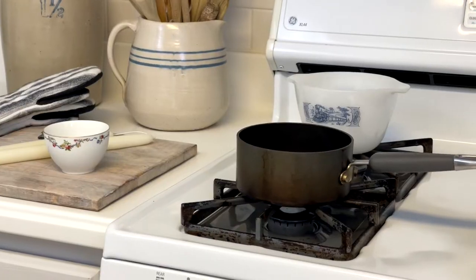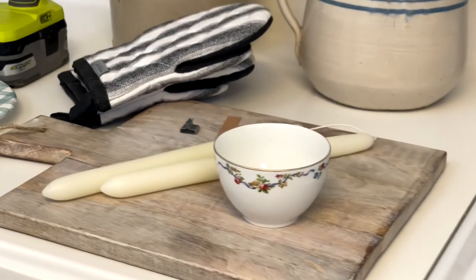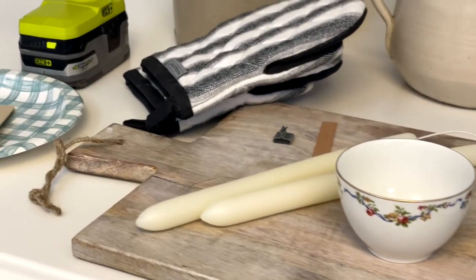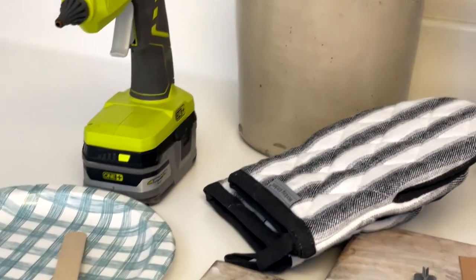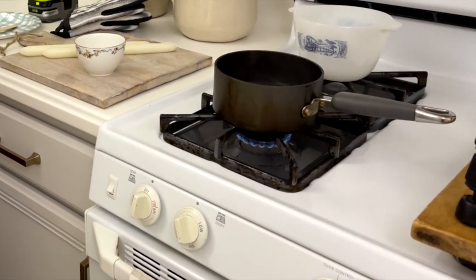To begin, let's gather these supplies: a pot, glass bowl, teacup, two taper candles, a wick, paper plate, jumbo popsicle stick, hot pads, and a glue gun. The first thing you want to do is bring the pot to a low rolling boil.